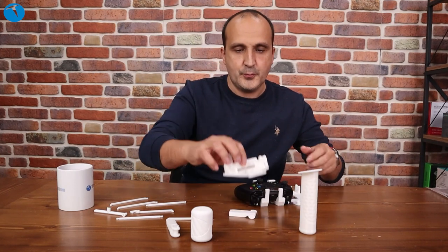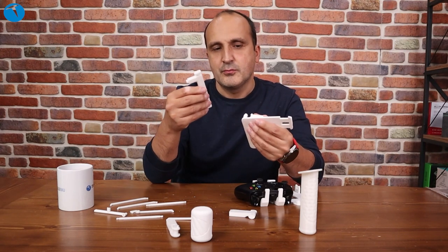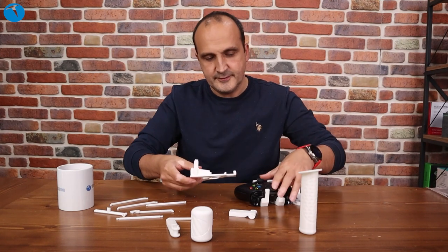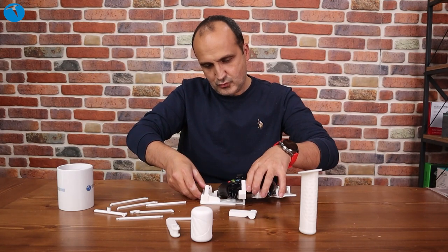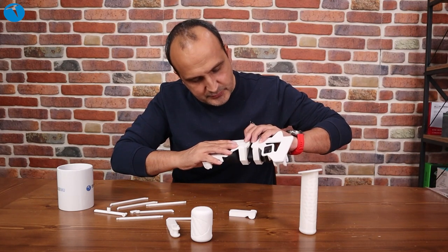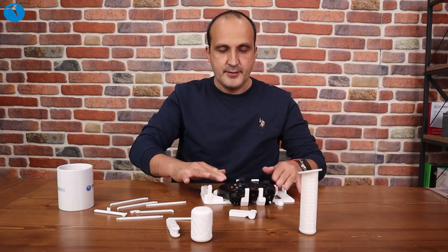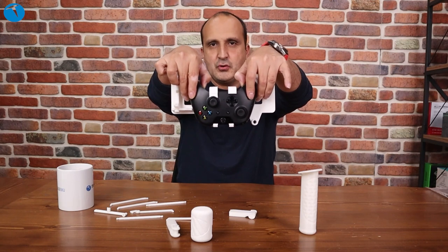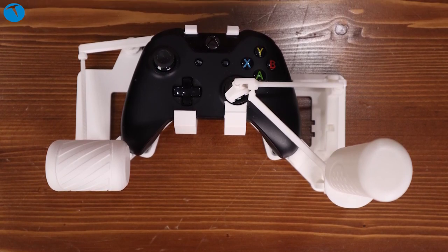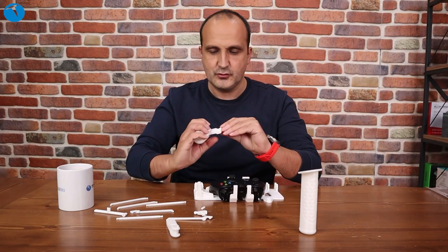Bu şöyle duracak. Şu parçamızı da şimdi çıkartayım ben size, şöyle göstermiş olayım. Bu parçamız da bu şekilde buraya takılıyor. Ve şöyle duracak, bunu da şuraya yerleştireceğiz. Yalnız biraz dikkatli olmanızı öneririm, çünkü takarken çok hassas şeyler olduğu için bunlar kırılabiliyor. Şimdi parçalarımızı taktık, şöyle bir göstereyim sizlere. Gördüğünüz gibi bu şekilde hem sağında hem solunda bir şeylerimiz var. Önce şunu alacağız ve şuraya takıyoruz. Bakın şöyle taktık.